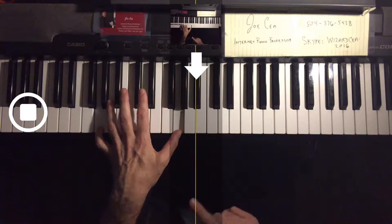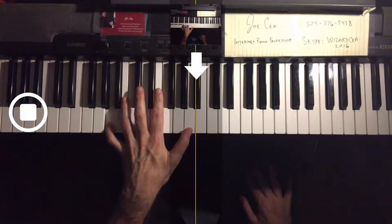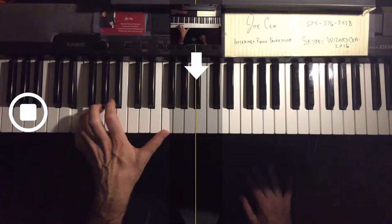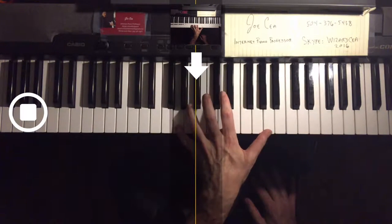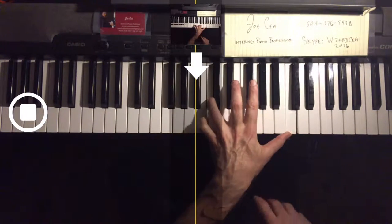4-1, substitute with the fifth. Now 5-1, 4-1, substitute. See that constant substitution? That's how we get the legato, up into the next octave — same thing. This is a great exercise for stretching the fingers.